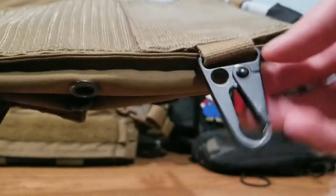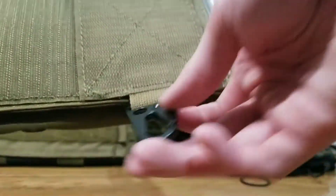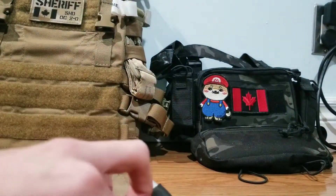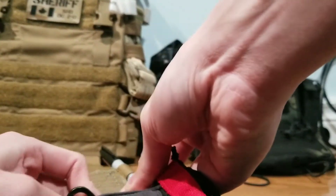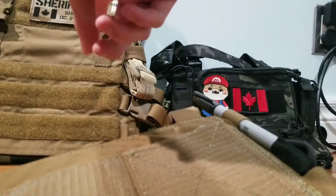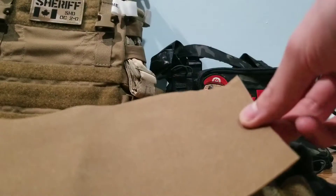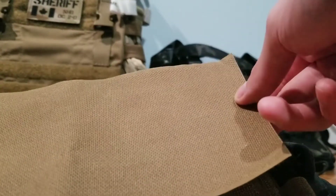At the back it is lined with hook velcro. The hook velcro can integrate with your plate carrier, because your plate carrier usually has loop velcro. Or you can just take this backer and slap it on to prevent chafing on your body if you just want to use it as a chest rig.